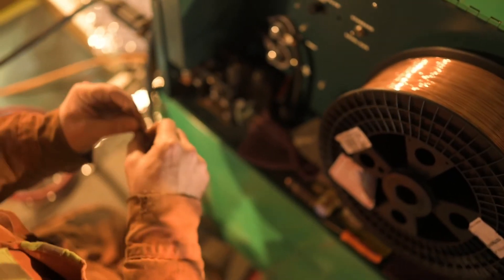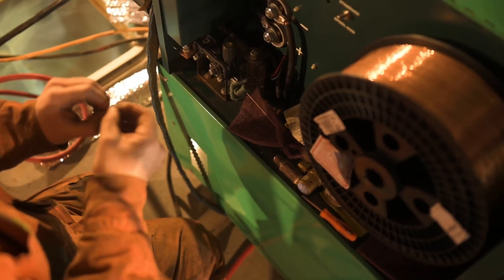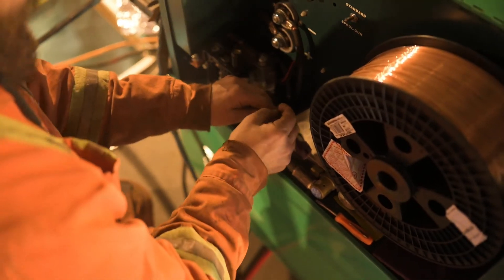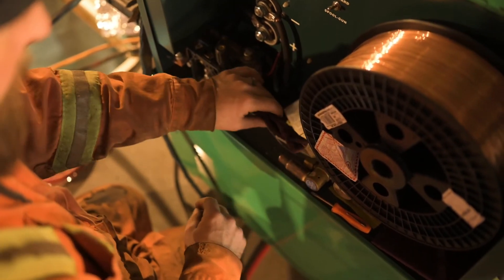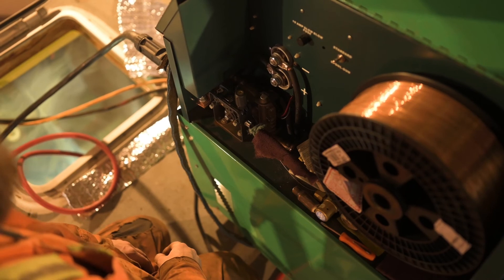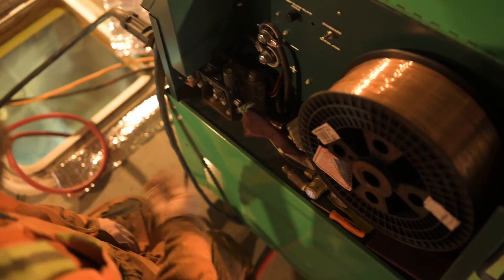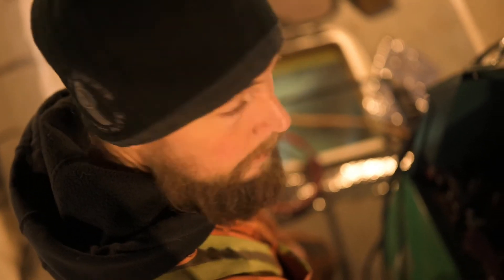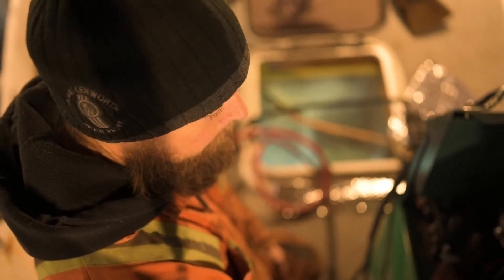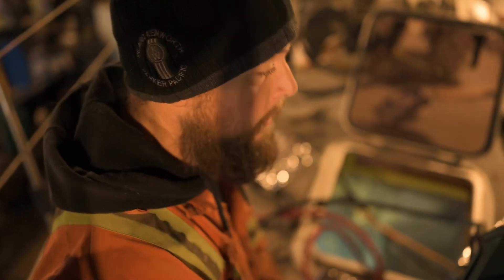We get inconsistent welds or it just won't spool the wire through. I've done some YouTubing and found out that if you run it through Scotch Brite, it takes off that little bit of rust and allows you to weld for a while. And then eventually, once it starts to jam up, you've got to take the liner out, bang it out, blow it out, and clean it. It's just Pacific Northwest — that's how we have to do it.